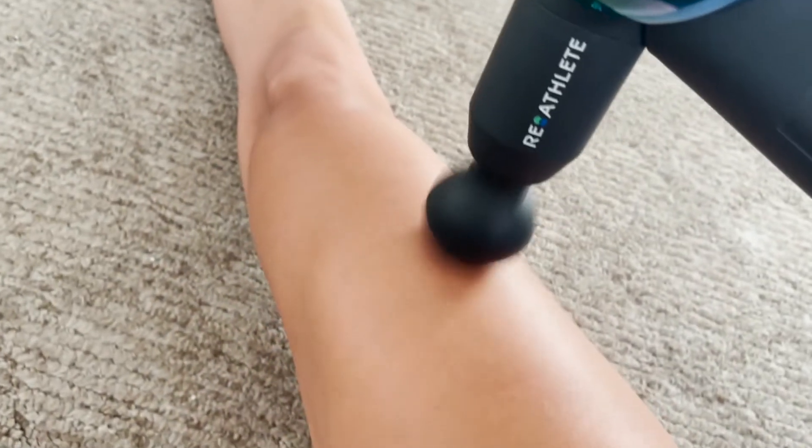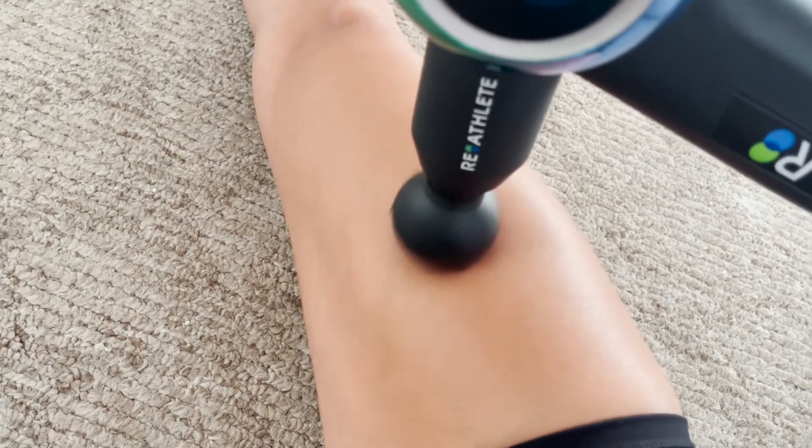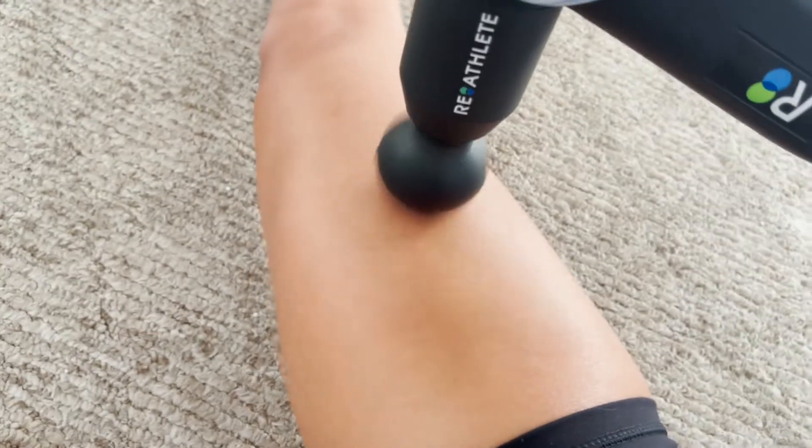I'm gonna do a little bit of the quad too — it feels so good. If you guys need it a little harder, you can always go harder. As I said, it's super easy to use, you don't need anybody, you can do this yourself.